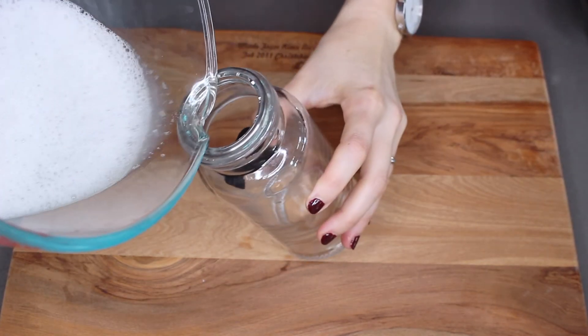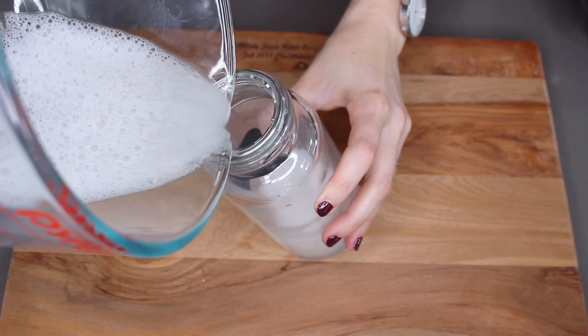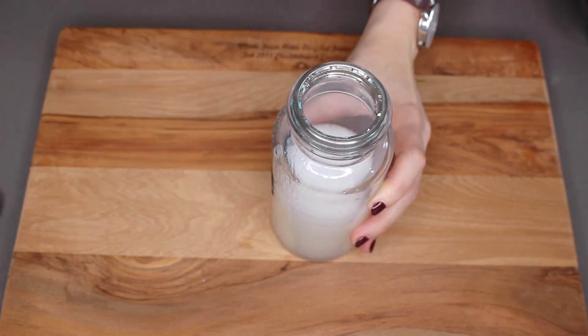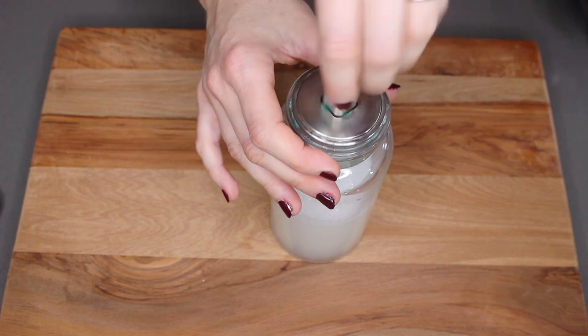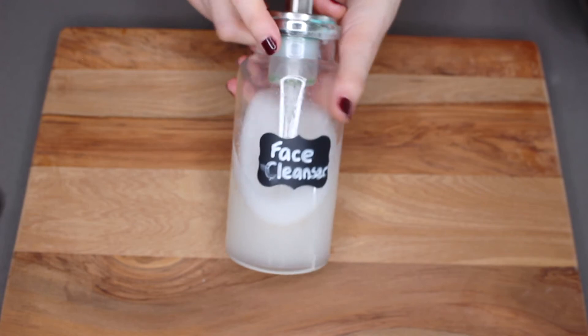I didn't quite have enough cotton pads left to fill my jar and use up all of my mixture, so I had some extra mixture left over — which is never a bad thing. If you find yourself with a bit of extra mixture, and you've got a spare pump bottle or foaming dispenser bottle, chuck it in there and you've got some really quick and easy foaming cleanser to use as well. When you've run out of your cotton pads, you can finish up with this. Just use them like any other makeup remover pad to get rid of the day's makeup before you cleanse your face and finish up with the rest of your skincare routine.